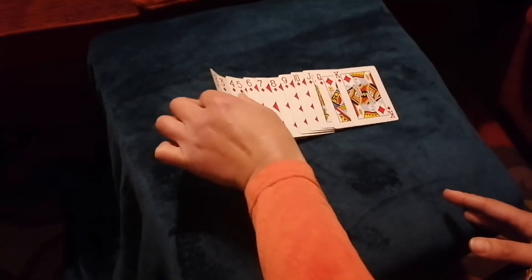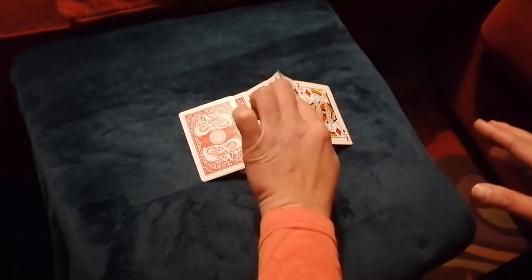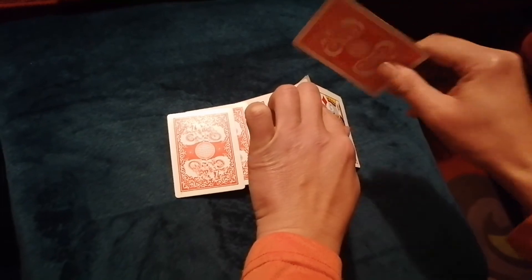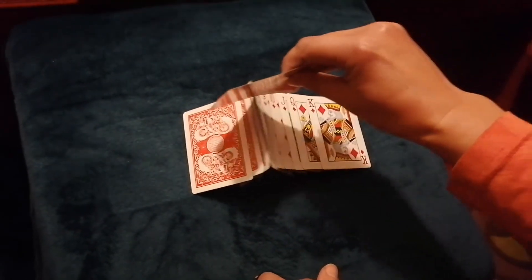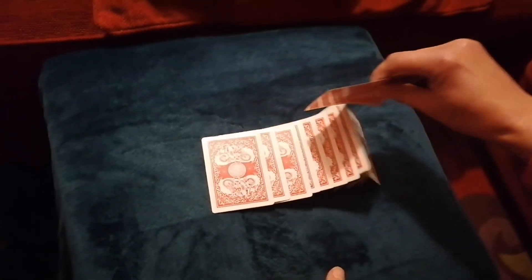See if I can do this. It's called Flourishing. And you can pick up one card from this side and go like that. There you go. Let's do this.